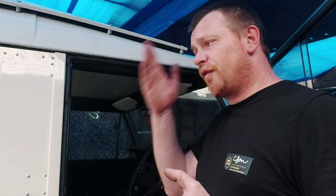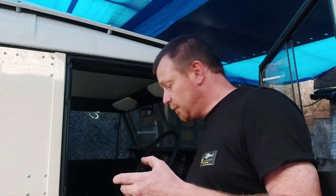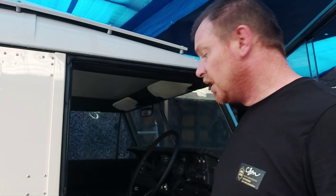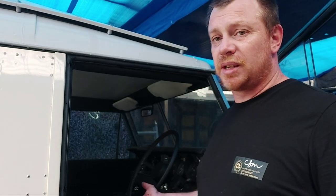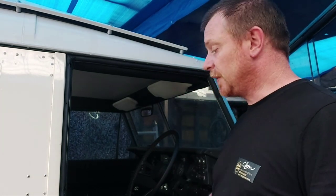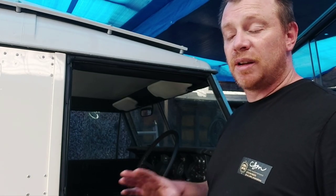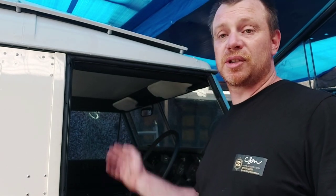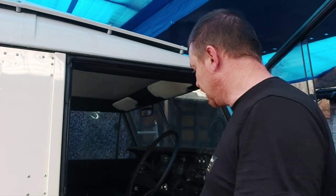The Exmoor trim seats are amazing - I love these seats. You can feel a quality difference between the Paddock seats and the Exmoor trim ones. They just feel and look that little bit better quality - the stitching's a bit better and tidier. Don't get me wrong, I'm not pulling down Paddock seats - they do the job perfectly well. But if you're after something that looks just that little bit better and you're going for an off-roader, a daily driver, then stick the Paddock parts in and save yourself some money.